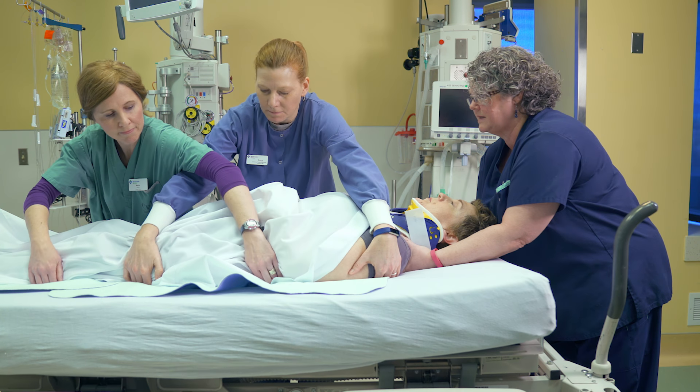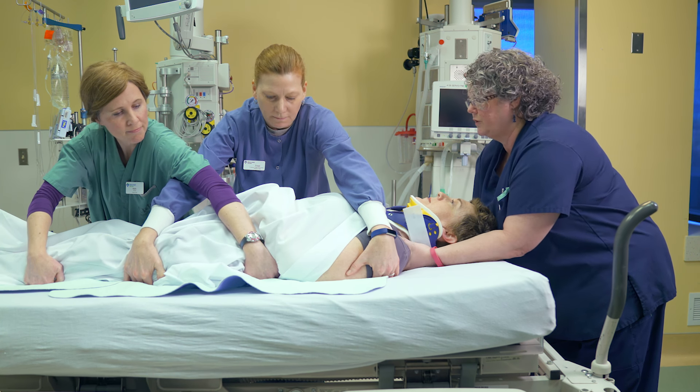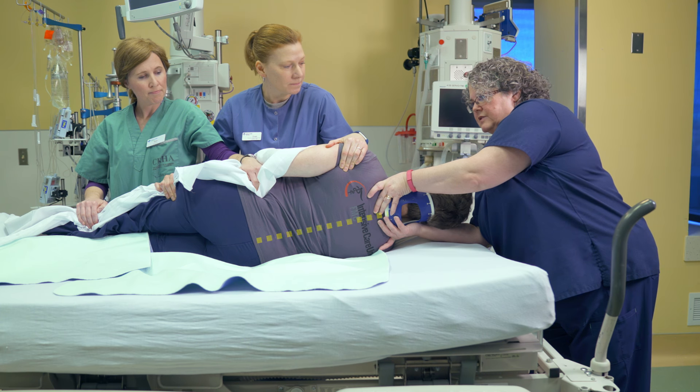Trish, can you put your hands up across your stomach? And we're going to roll on three. One, two, three. And you can see that by holding Trish's head up, we're able to maintain that alignment of her spine.